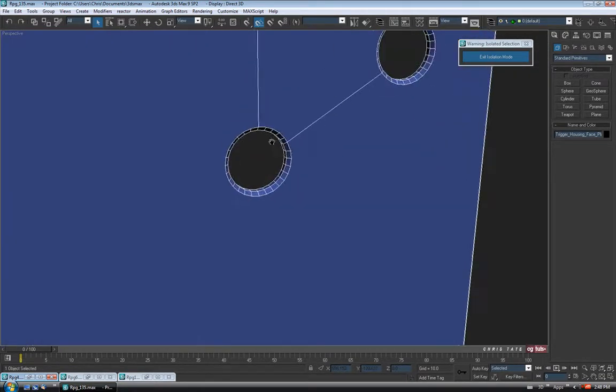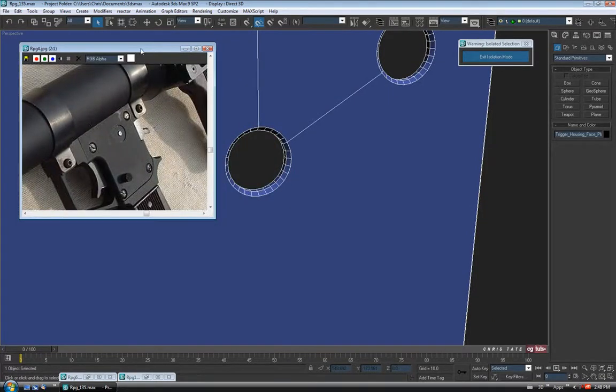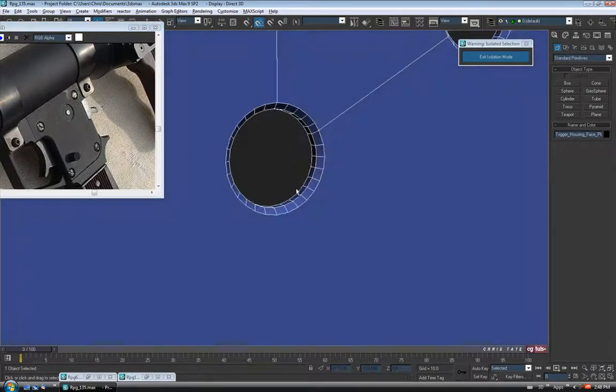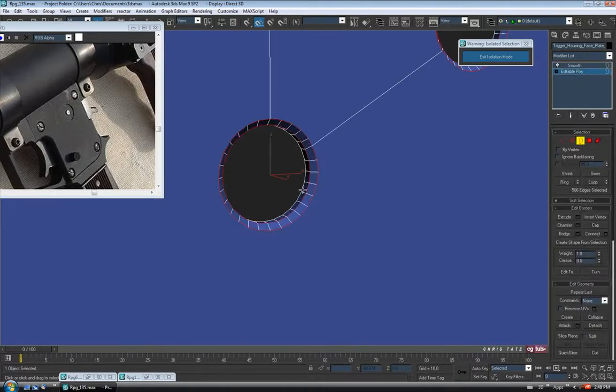Let's zoom in on this guy here — it shouldn't be just a screw hole like that. I'm going to have the reference up in the corner so I can see it. So let's go into the Modify panel, back into Edit Poly, to Border, and just grab the inside of this hole.